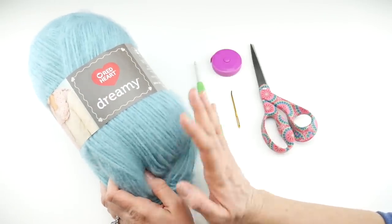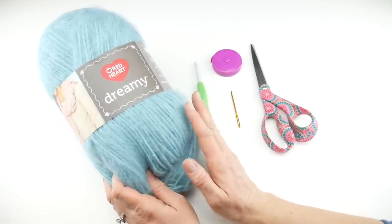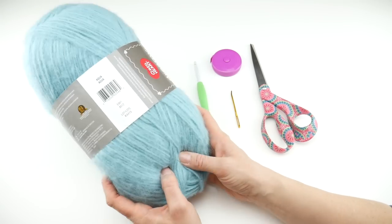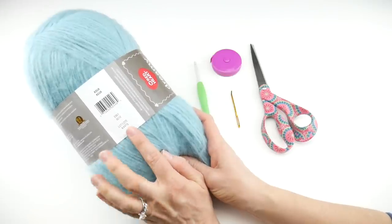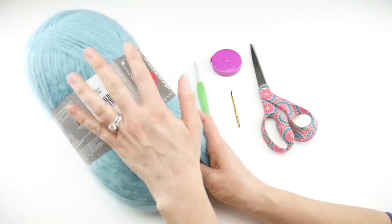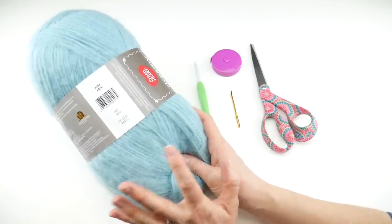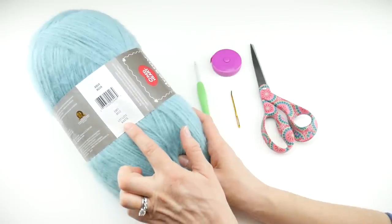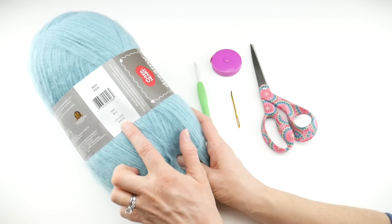For yarn, we're going to be using a yarn called Dreamy by Red Heart. If you're joining us for the whole learn to crochet series, we'll be using this yarn for all the projects. It's a beautiful aqua color — it's called Aqua, as a matter of fact. It does come in dye lots, which is the batch of yarn they dye at the same time, so if you need multiple balls, make sure the dye lots match.